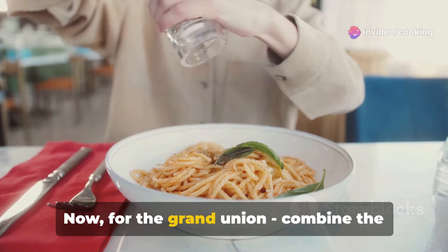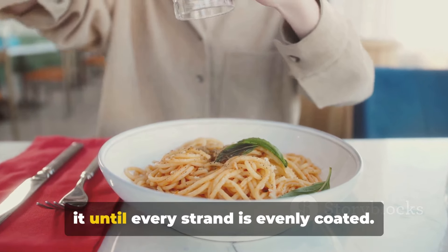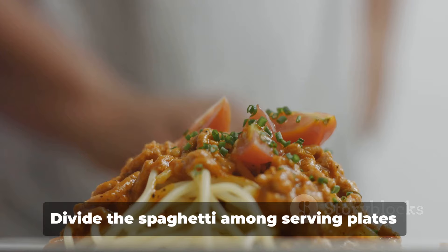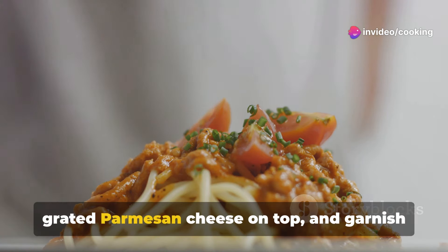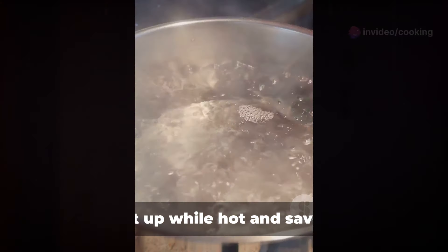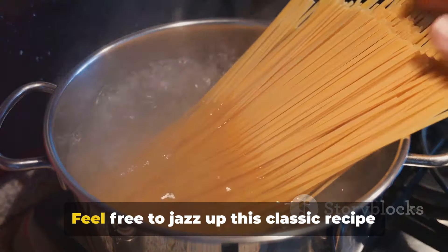Now for the grand union — combine the cooked spaghetti with the sauce, tossing it until every strand is evenly coated. Divide the spaghetti among serving plates or bowls, sprinkle a generous helping of grated parmesan cheese on top, and garnish with fresh basil leaves if you wish. Serve it up while hot and savor your delicious homemade spaghetti.